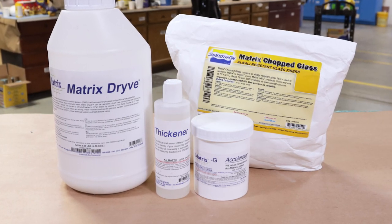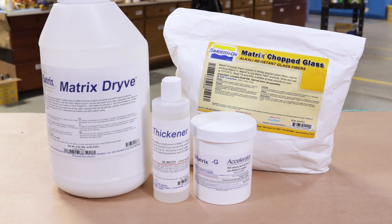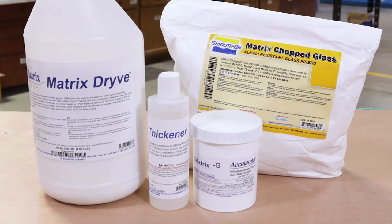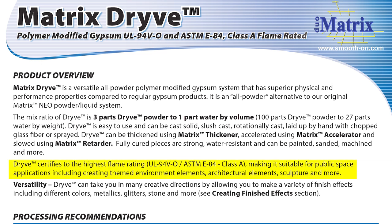We're using the Matrix Drive along with an accelerator, a thickener, and glass fibers to make our hollow yet lightweight and strong casting. The Matrix Drive is an all-powder polymer modified gypsum system that is much stronger compared to regular gypsum products. It is an all-powder alternative to the regular Dual Matrix Neo, which is a powder and liquid polymer system. The Matrix Drive has the highest flame rating for indoor and public spaces.